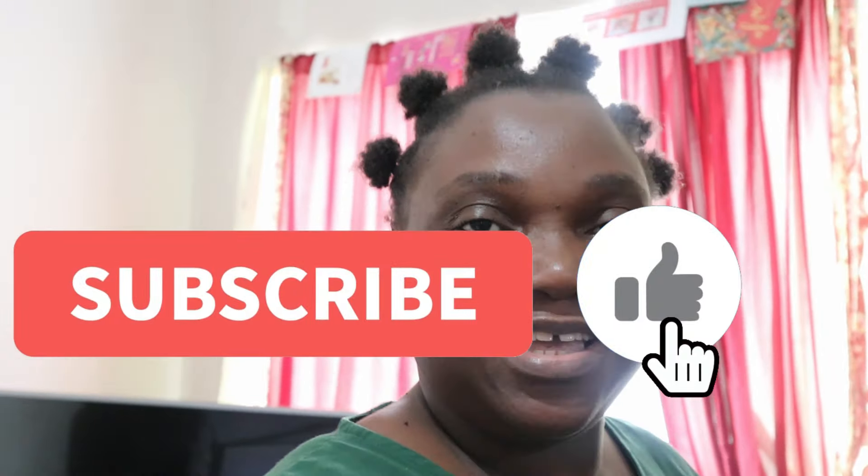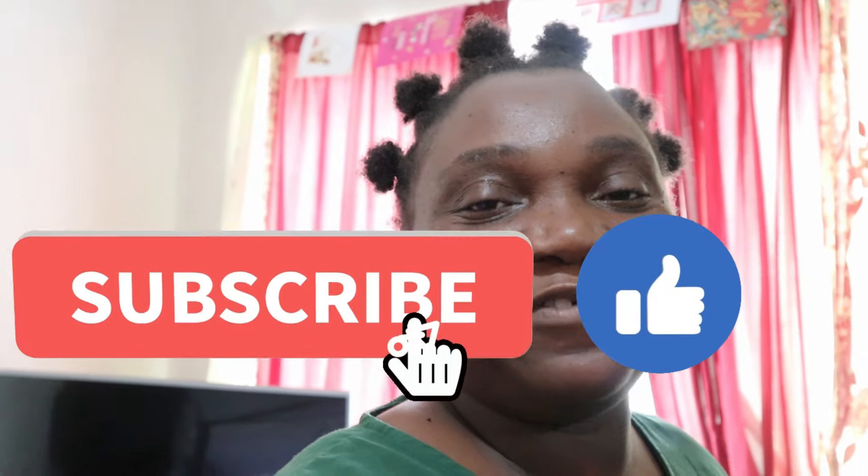Hello guys, welcome back to my channel, I hope you are having a wonderful day. Good afternoon, good morning, good evening, good night wherever you are watching me from in the world. Let's get into today's video.